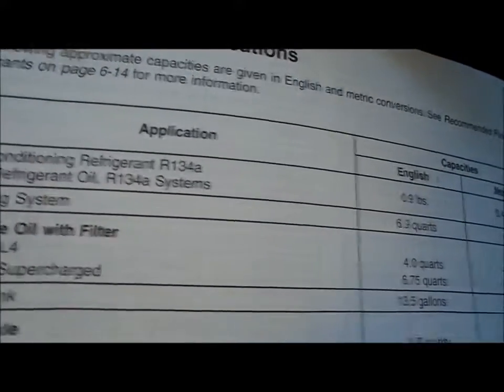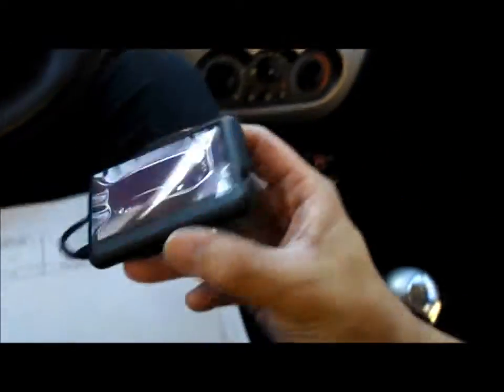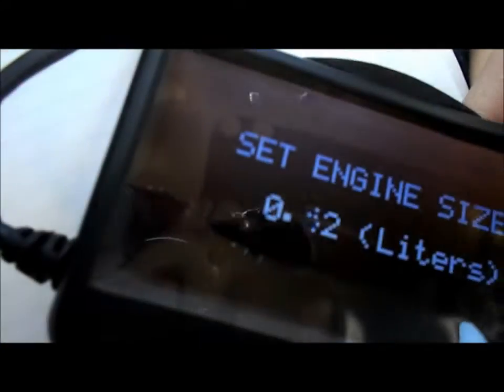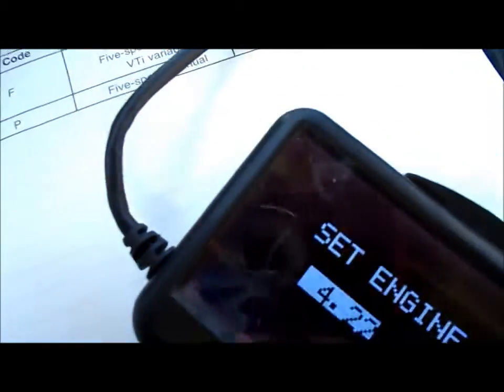Fuel tank on this car is 13.5 gallons, so I've got it set at 13.5 right there. Now it's asking to set engine size — this is a 2.2, small four-cylinder engine.